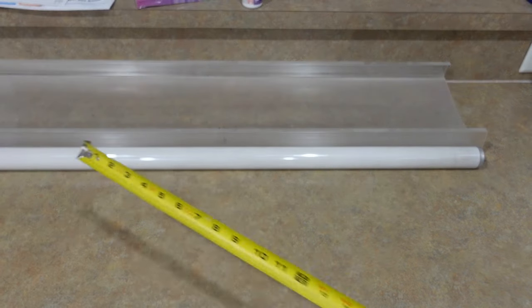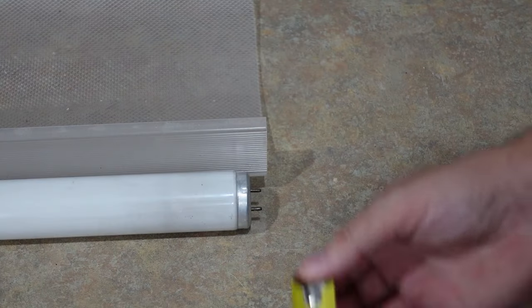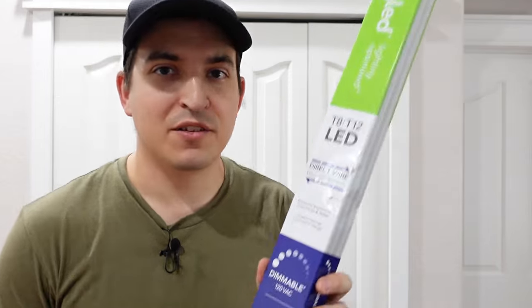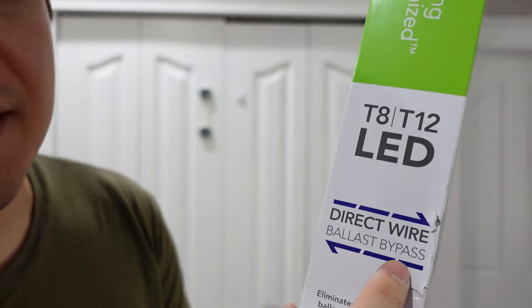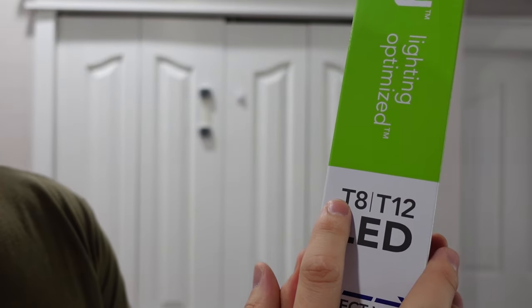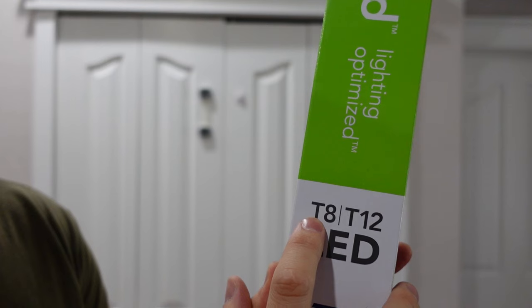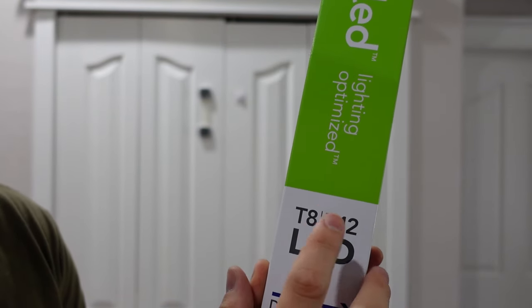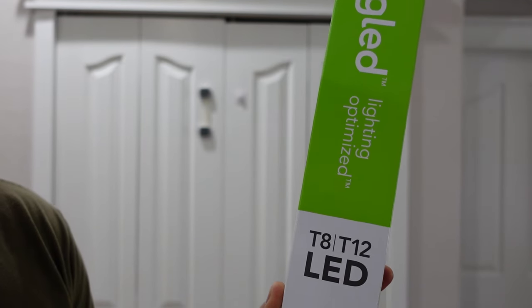It's a good idea to measure your old light so that you know you bought the right replacement. Mine came out to be about 48 inches and the diameter is about inch and a half. When buying new LEDs you have to make sure you buy the right ones. The ones I bought say direct wire ballast bypass, and they are T8 and T12 compatible. T8s are one inch diameter and T12s are inch and a half diameter, and I have inch and a half, so this ensures these lights will work for my application.